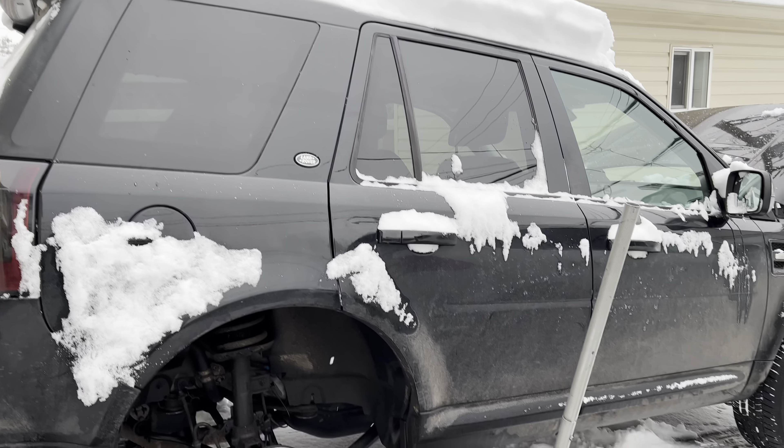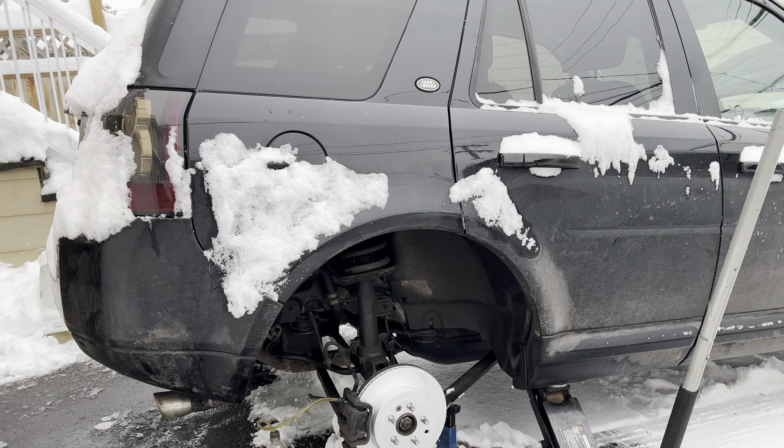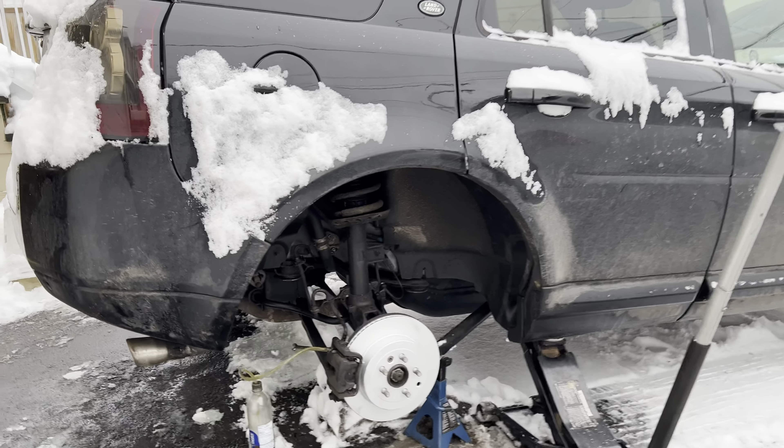Hi guys, so this is a super quick video. I just want to show you guys how I flush the brakes on the Land Rover. Basically, you hold your car up, remove the wheel, and support it.